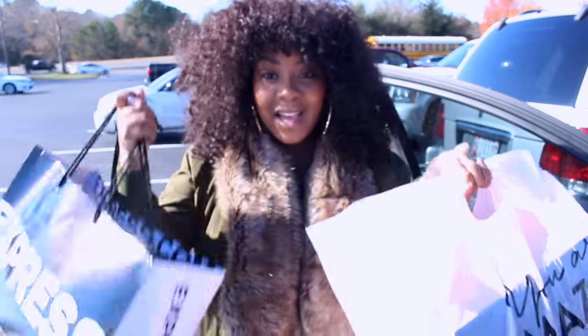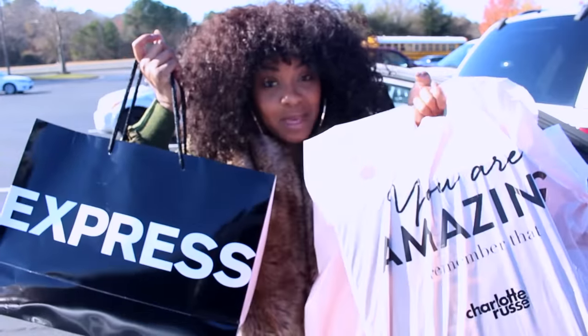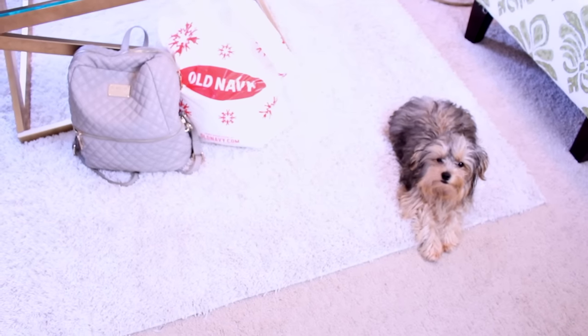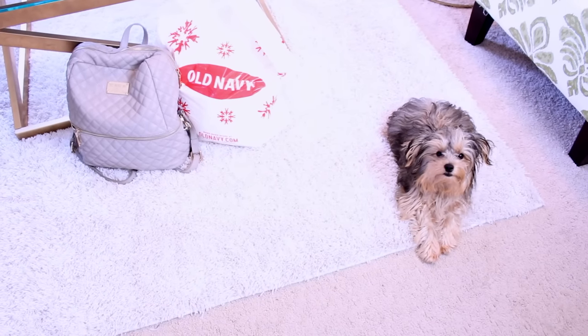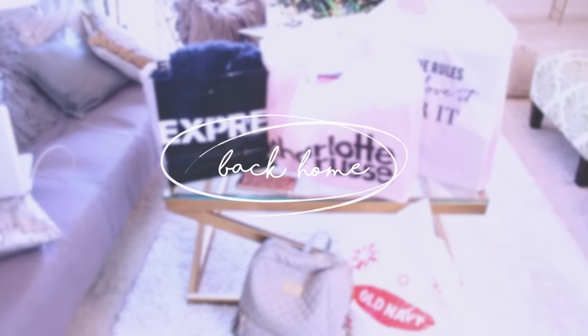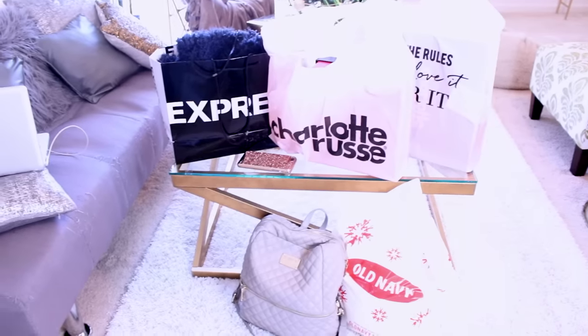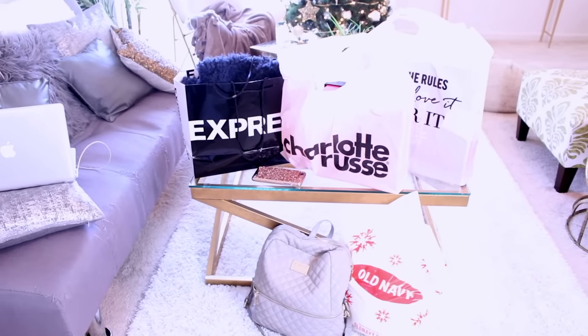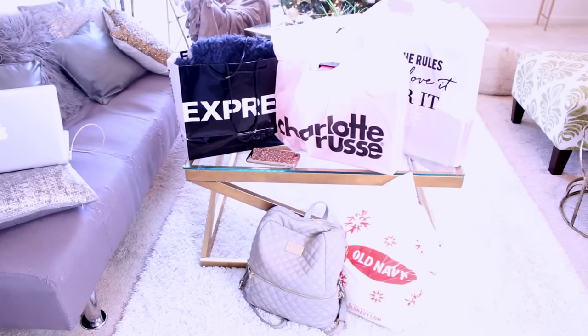All done shopping! Now it is time to do a quick haul because we have to pick up Taylor and Skye, and we need to pack. So I just got back from shopping. I'm going to do a quick haul, but you guys will have to wait to see how we styled these items and what it looks like on for the next vlog. It's 1:30 — I have to pick up the girls by 2:30, so we're good.